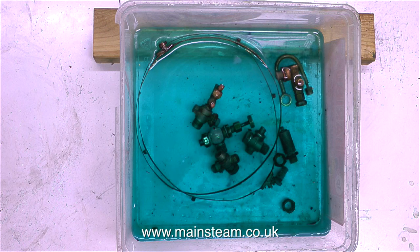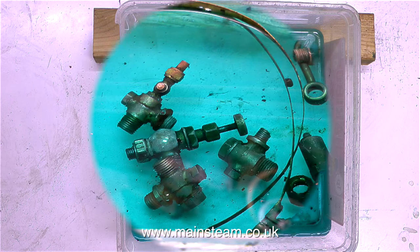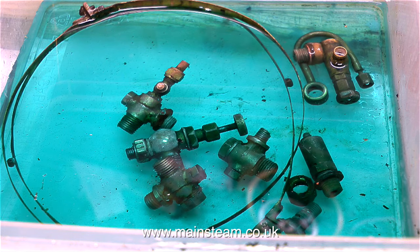These fittings were so badly contaminated with limescale that every part of them was blocked solid. But after sitting in the acid for around 12 hours, it's a different story. All of the limescale has disappeared — it's completely gone — and the fittings look like they did when they were new. Well, they're a funny colour, but apart from that, they look like new.